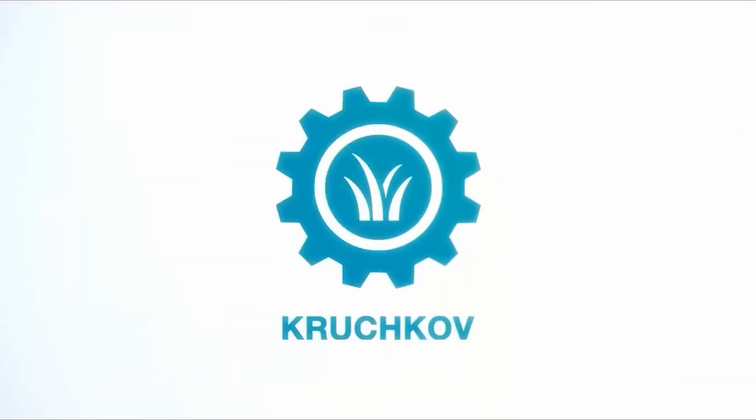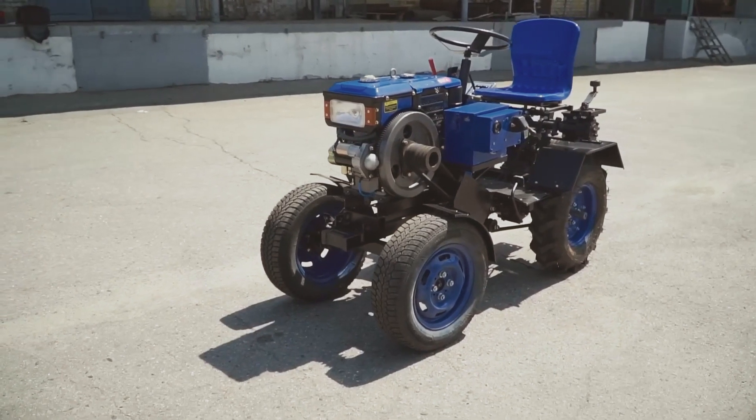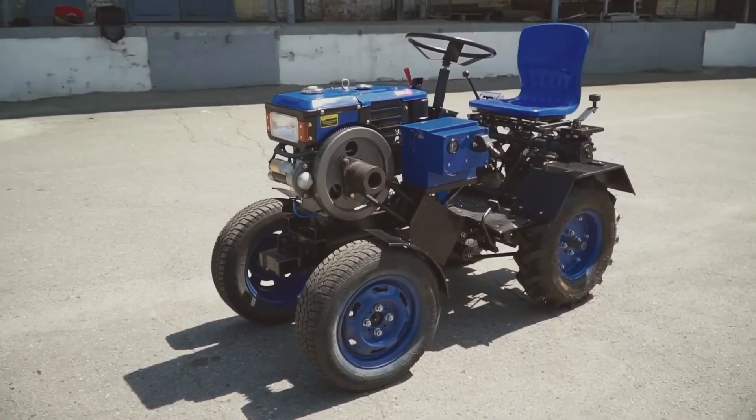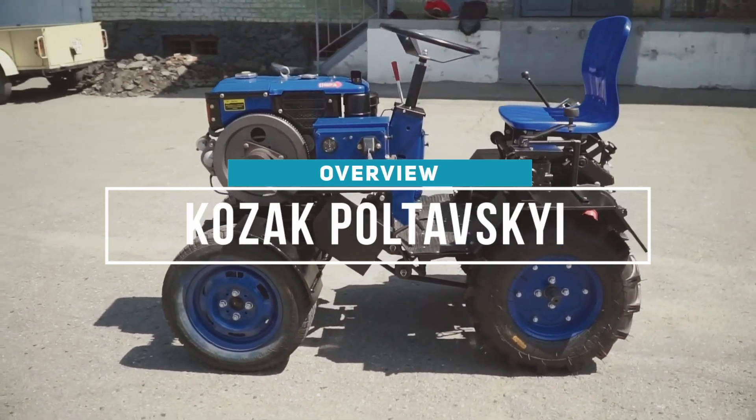Hello and welcome! You are on the Krushkov Enterprise channel. In this video we want to review the kit for converting a power tiller into a motor tractor Kozak-Poltavsky, in the format of an overview of the assembled tractor.